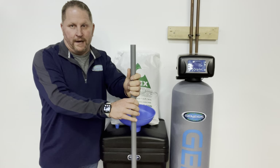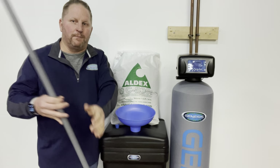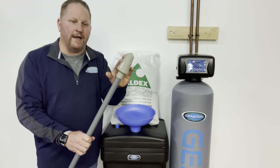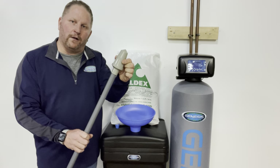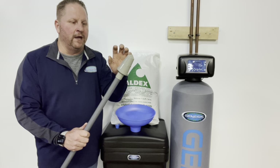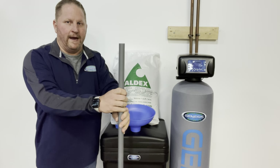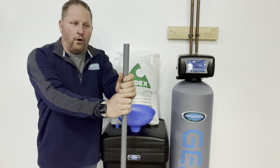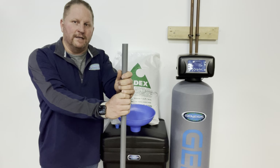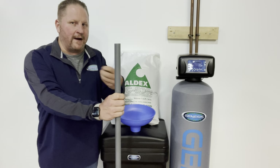Your riser tube can also be affected by chloramines — it's plastic. Chloramines will break down plastic resin beads as well as the plastic screen on the bottom, called the bottom distributor. It has slats so water can pass through but not the resin. Over time this can get brittle, and if the water pressure pushes the resin against it — or even the gravel underbed — it can crack, and then resin gets on the wrong side of the tube and ends up in your house.